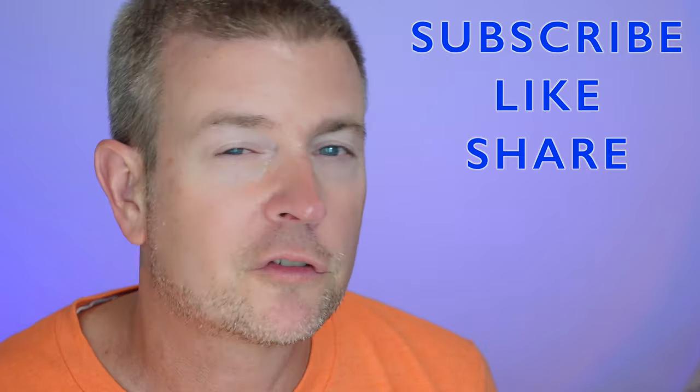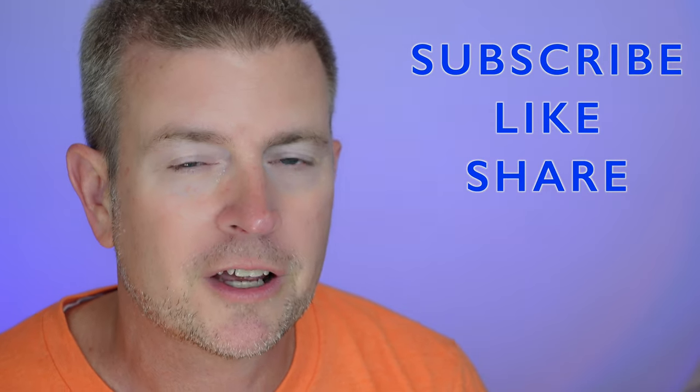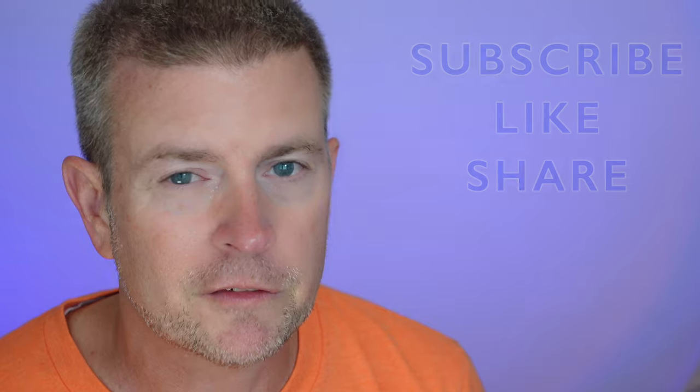That's going to be it for this review. If you like this review, please click that like button. If you know anyone who might be interested in the product, share the video with them. Don't forget to subscribe to my channel and favorite this playlist so you can keep up with future product reviews. If you have any questions about this product, just post them down below and I will do my best to get back to you as quickly as I can.